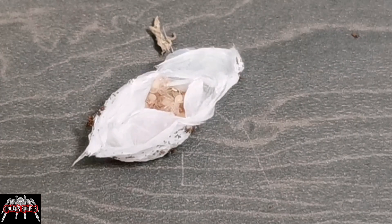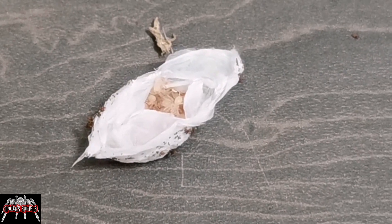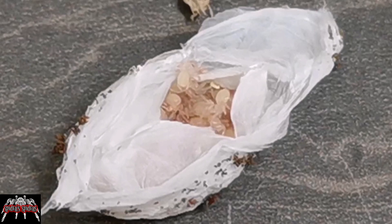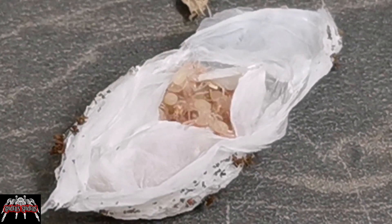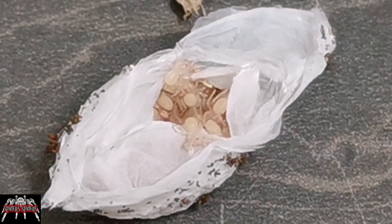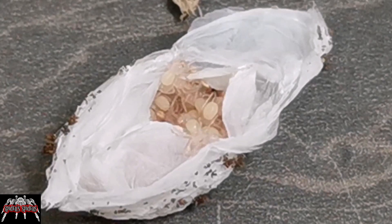And there you have it — we have some first stage spiderlings. These have gone past the eggs-with-legs stage and this is their first molt. These things are absolutely tiny — we're talking probably less than half a centimeter in leg span at this point.